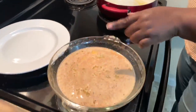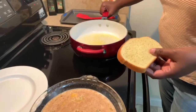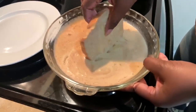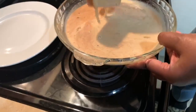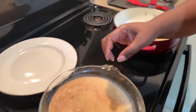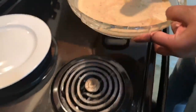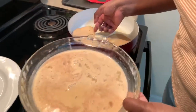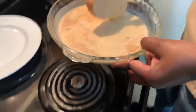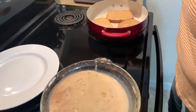Once the butter is melted and bubbling in the pan, start dipping your bread into the egg and milk mixture. You don't want to soak it because you don't want soggy French toast, but you do want it to be completely coated. Go ahead and get your slices laid down in the pan. You can see the cinnamon is evenly distributed through the batter, and I can already smell it — that smells good!